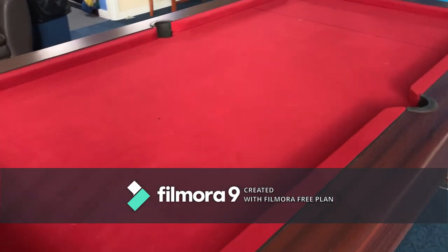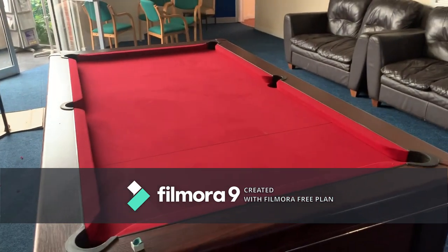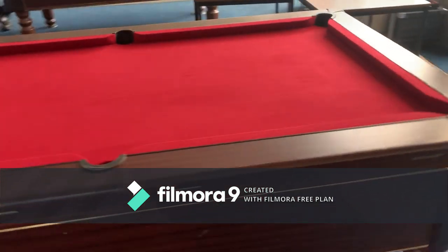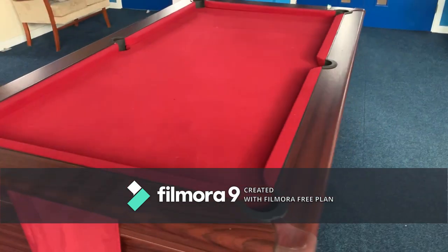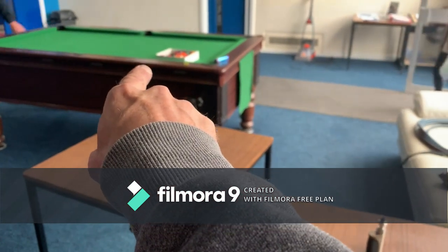And there we have it — the finished article. I've already had a game on there and it works really, really well. Much better than what they had before. So now when the kids do come back, they've got something decent to play on. We've got this one and that one over there that I did last weekend.